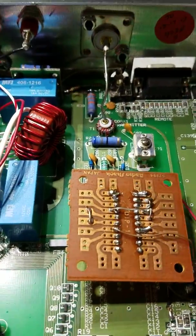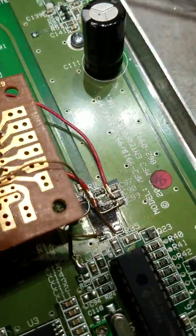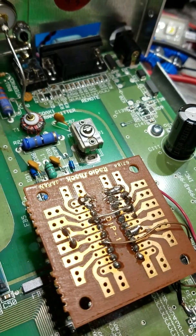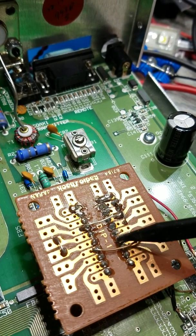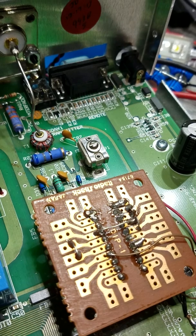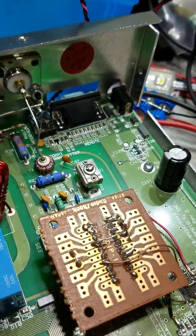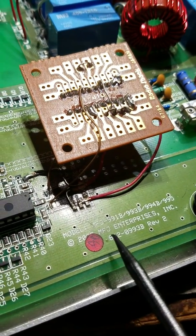I'll flip this over. You can see the traces were burned up pretty bad there. I dug the whole thing out and basically went by the data sheet. I ordered the DIP version of that chip because getting an SMD part back on there is just not going to happen. Using a combination of the data sheet for the chip and the schematics for this unit — which are freely available online, in fact I think they're on MFJ's website, and if you have your manual they're probably in the back of that too — this circuit board works on a couple different tuners: the 991B, 993B, 994B, etc.